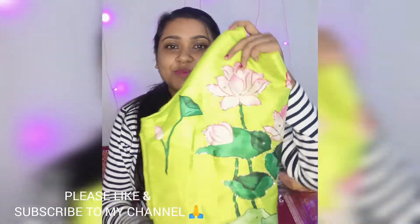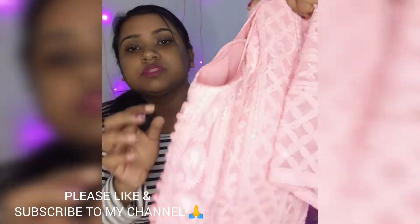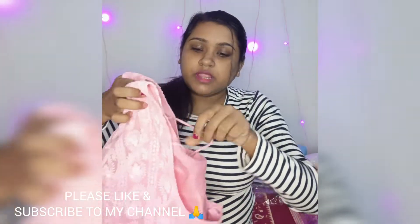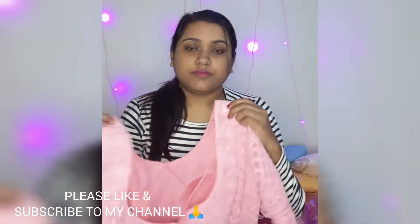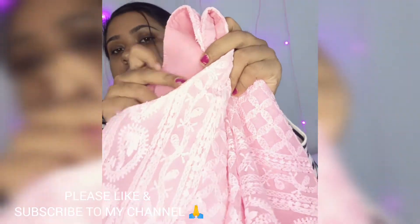Out of all the blouses, I really really liked this one. It's a pink chikankari blouse — very pretty, very soft material. This kind of work is done on it and it looks very pretty to me. The back view — you get ties on it. Lining is also given in this blouse and it's also padded.